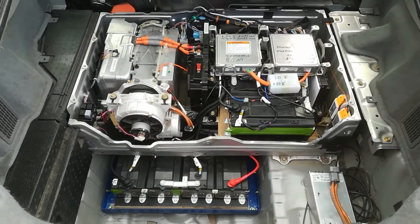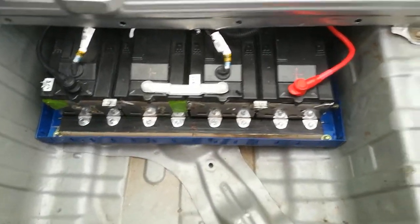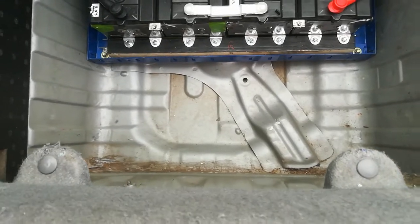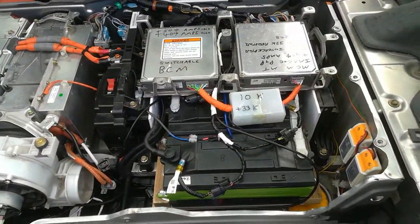My neighbours came home and here it is all installed. You can see the packs underneath here are very securely attached to the inside of the wheel well. We have a reasonable bit of crush clearance there in the event of being rear-ended before the batteries get impacted, and the rest of the pack is back in the 48-cell position.